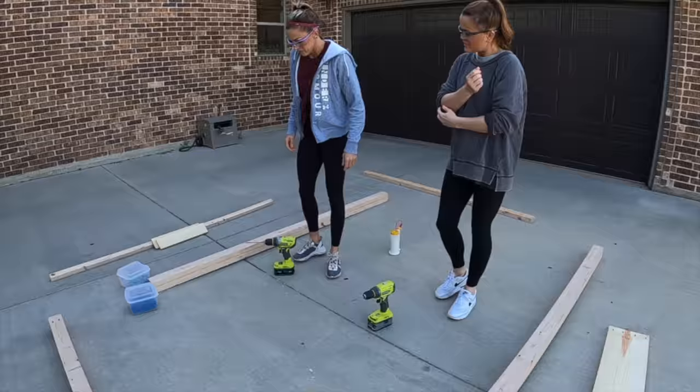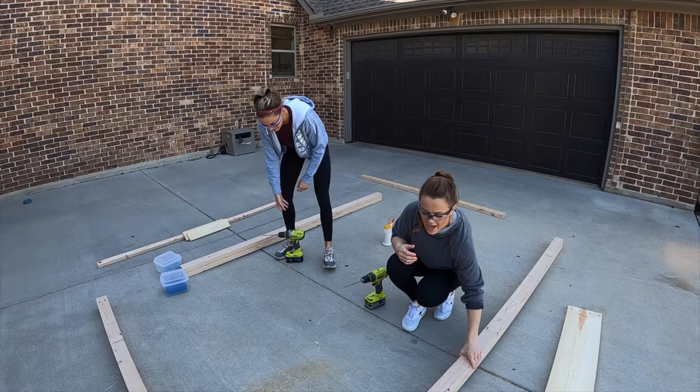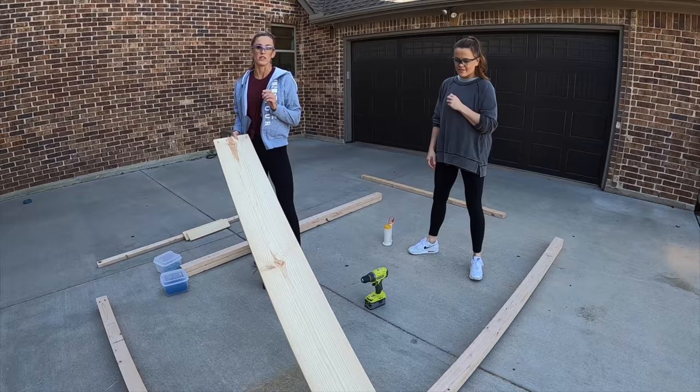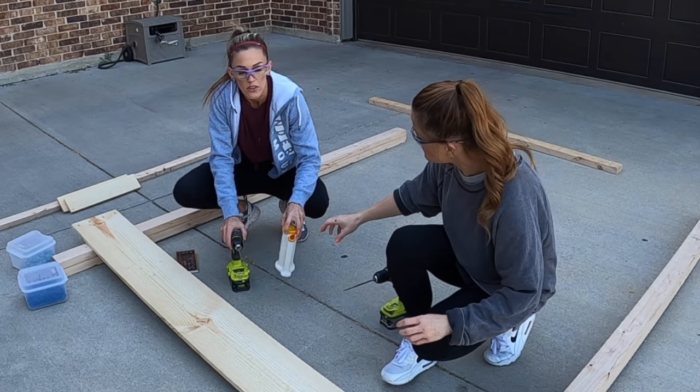So the first step to building this loft bed is to assemble both side pieces and they're massive, so we're outside on the driveway. These are actually going to be two by fours and Ashley's gone and ripped those down to three inches each, and then we have laminated them together. So the first step is we're going to add this one by 10 board. Now this is going to be the base of the bed — this is what will hide your box spring or your holder cleats. So we're attaching these with three one-and-a-quarter inch pocket hole screws and wood glue.